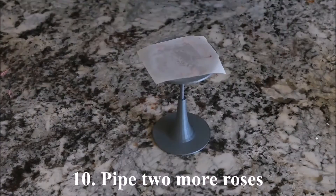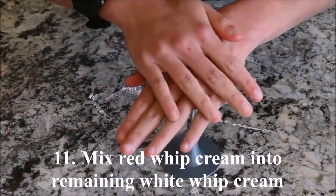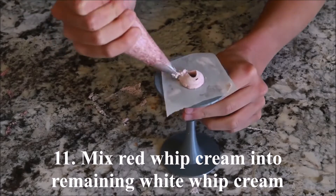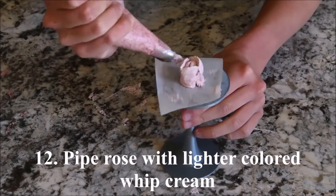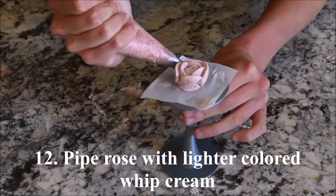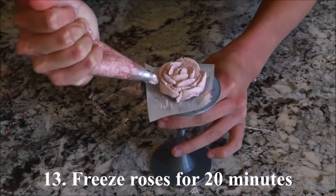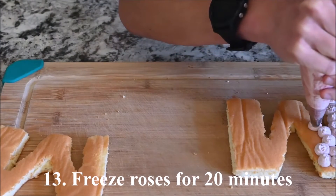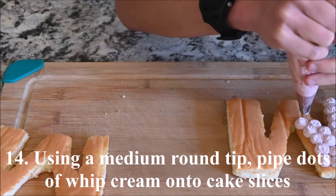Pipe two more roses. Mix the red whipped cream into the remaining white whipped cream. Use the lighter colored whipped cream to pipe another rose. Freeze the roses for 20 minutes.